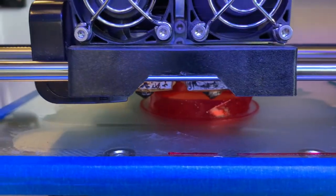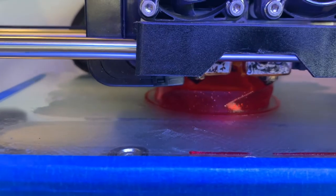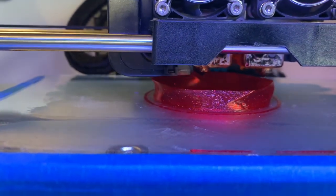Heat your bed according to the requirements of your filament and the length and complexity of the print. Dymafix works best with a bed heated over 85 degrees Celsius, and adhesion will increase with higher temperatures. For example, if you're printing a complex model with a lengthy print time, a bed temp between 95 and 130 degrees depending on the filament will be much more effective.